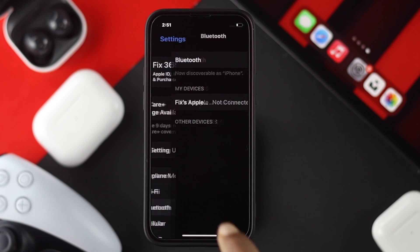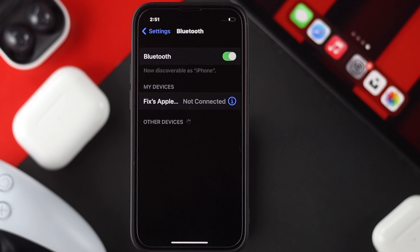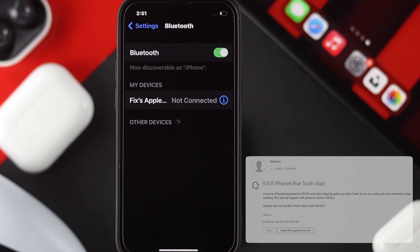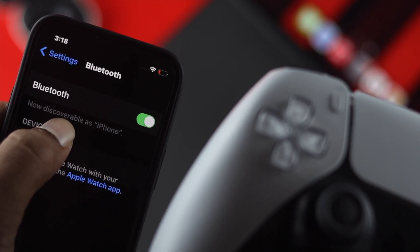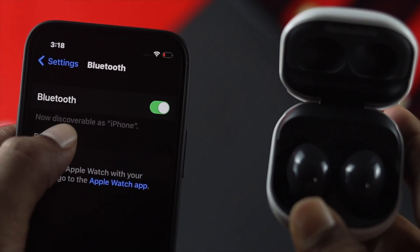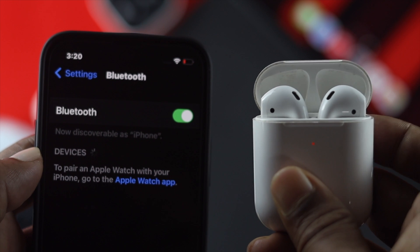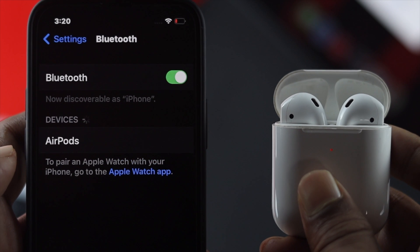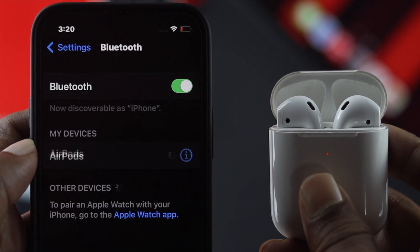Welcome back to the channel. Today we're going to talk about Bluetooth not working on your iPhone. A lot of people are saying, especially when trying to pair with Bluetooth devices like their gaming controller, headset like AirPods, Samsung Buds, and other devices, they cannot find their device inside the Bluetooth settings of their iPhones. If you're having this problem, don't worry — we're going to show you how to solve it on your iPhone with iOS 15.